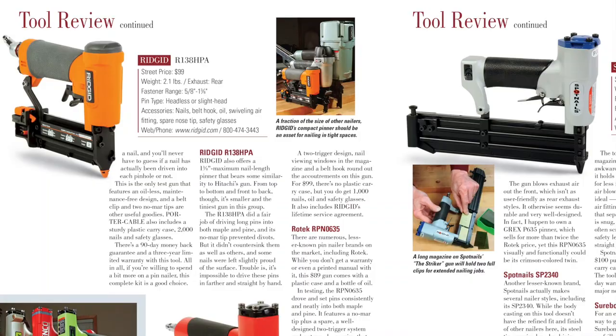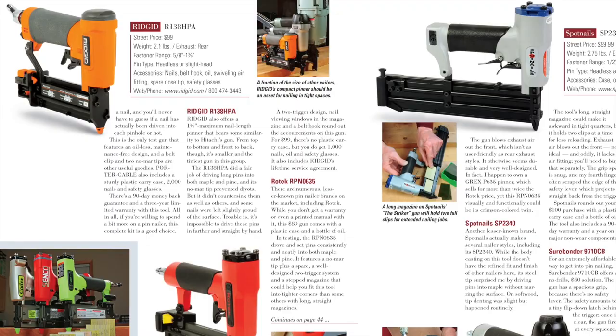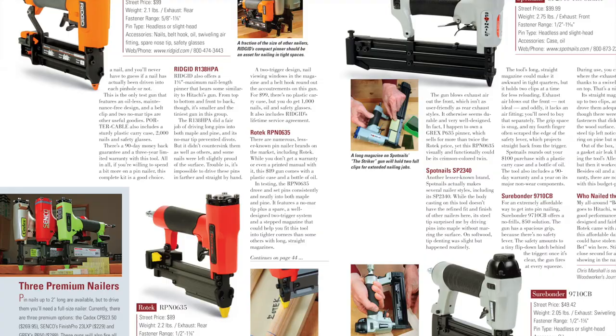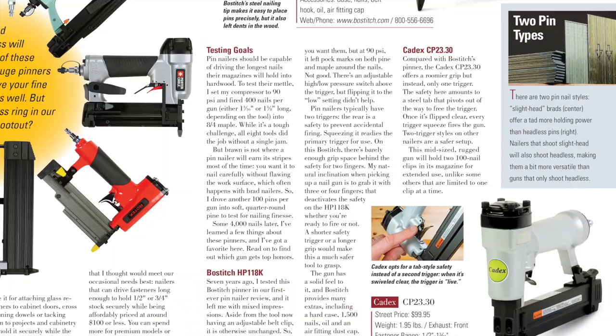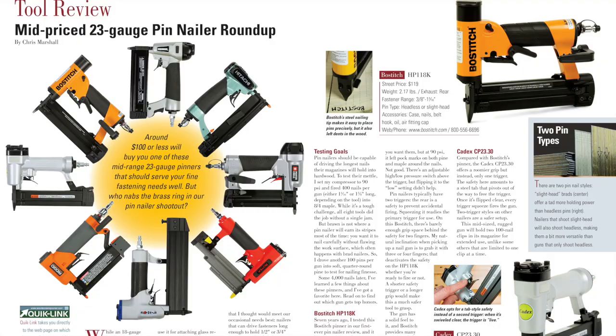Have you ever wished you could have the convenience of even tinier pneumatic nails? You certainly can with today's 23-gauge pin nailers. Their nails are every bit as thin and discreet as stick pins, making them perfect for your most delicate and visible nailing jobs. Senior Editor Chris Marshall takes a look at 8 mid-price pin nailers in our August tool test, then puts them through some rigorous nailing trials. See which nailer is your best buy in our Pin Nailer Shootout.